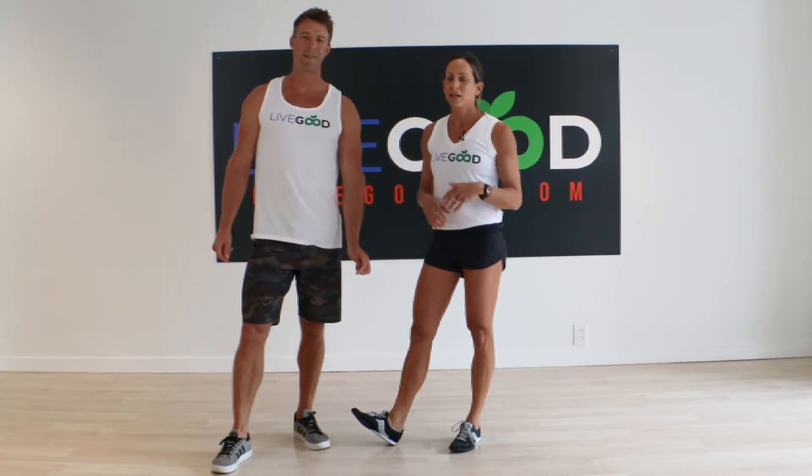Hey guys, it's Ryan Goodkin. I'm here today with my wife Lisa Goodkin — she's gonna take me through a short workout today, so we're gonna see what she has in store for me. It's a couples workout, and when you do couples workouts it can be a friend or any partner that you have. It makes it a ton of fun to incorporate into your fitness routine.